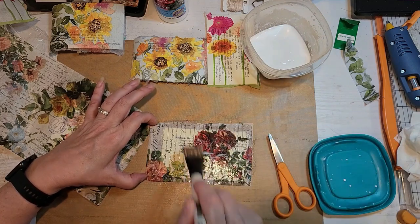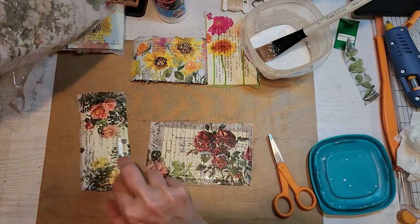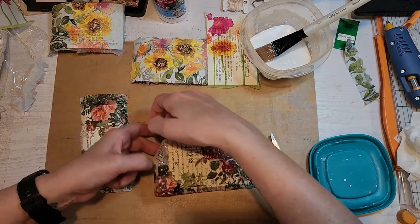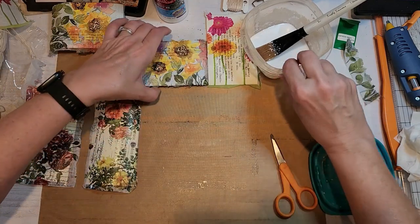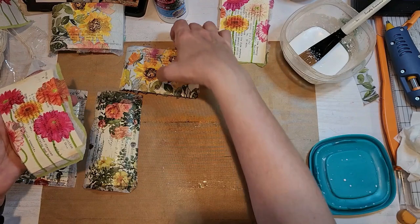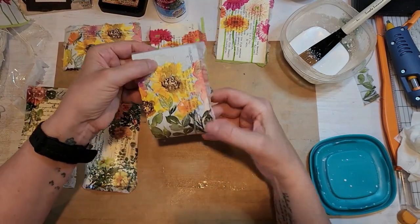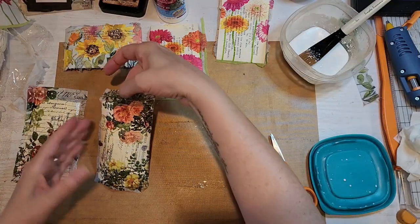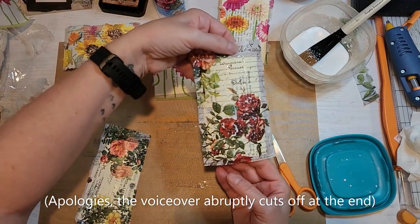Apologies if you can hear my computer fan — this is just how I have to do it right now. I accidentally put the tissue on the other card because that's how I roll. It looks like I actually did six cards. I just think they turned out so pretty. In another video I end up decorating them, or I may have done that off camera. This is the end result, and once they dry I'm going to peel around them.